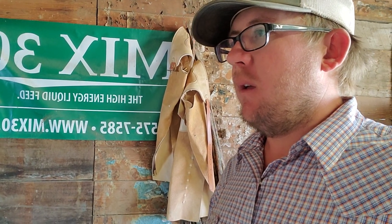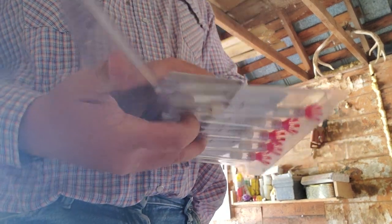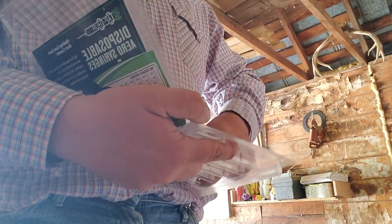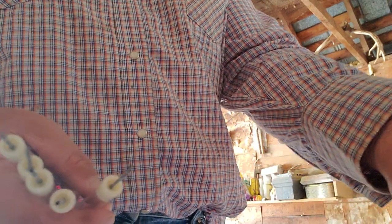The thing about these darts is you have to run a drug where the viscosity can't be very high in the material. If you run a drug through it that's got a very high viscosity — something that's really thick like a Resflor or a drug like that — it will not work very well.